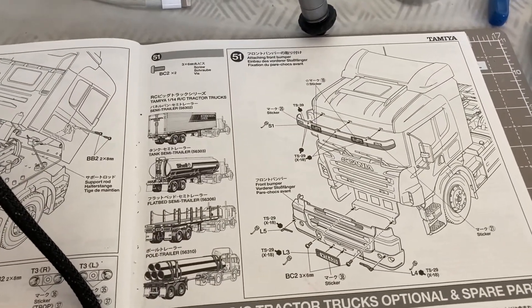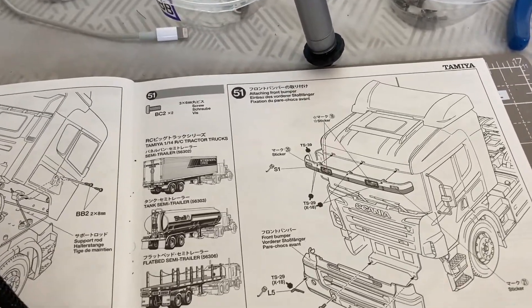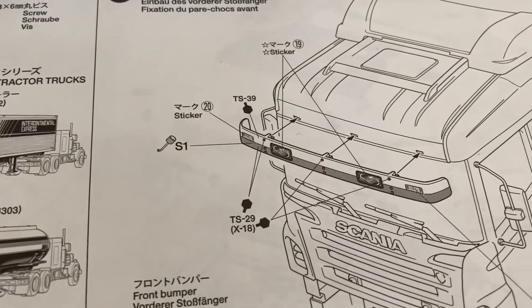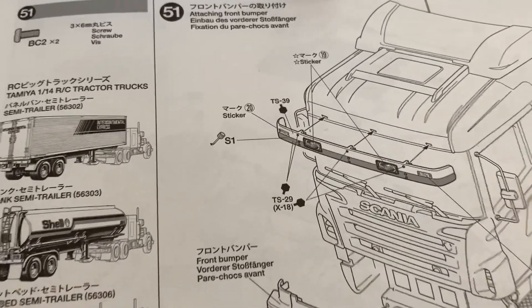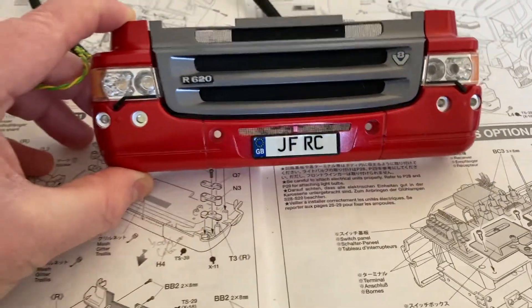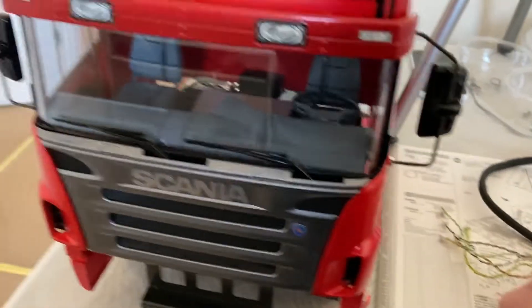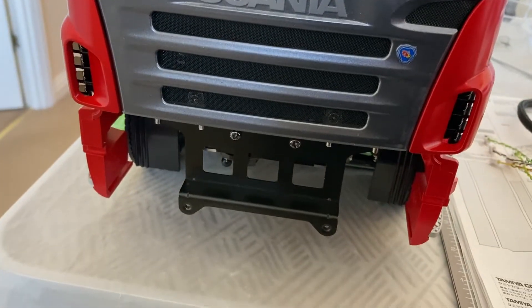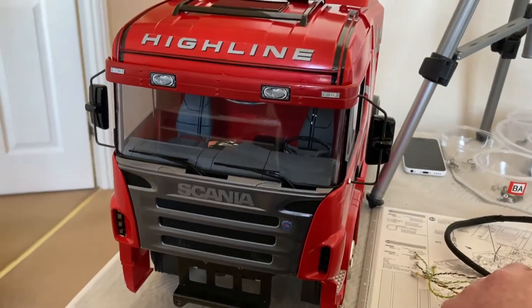We are now on step 51. We need to take the top bar — which has stickers on it — and glue it into place; I've painted it my way. We also need to take the front bumper and lights unit and put it onto the truck. I've popped the top bar on and now have a space to fit the front bumper light unit into place — that's what we're doing next.